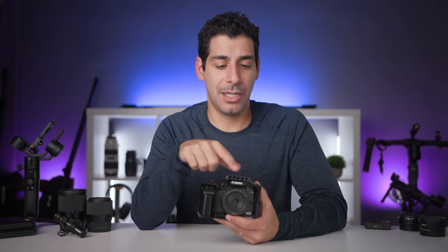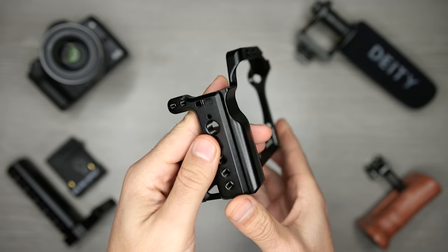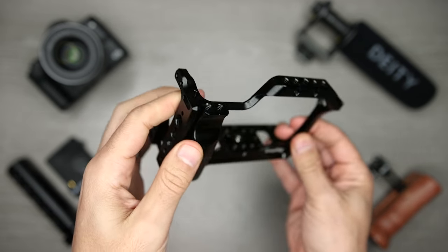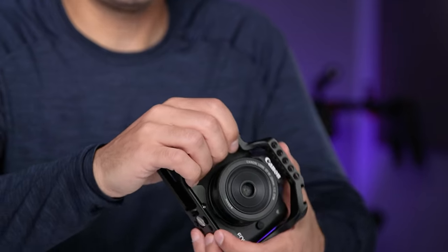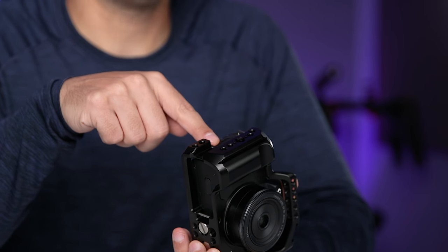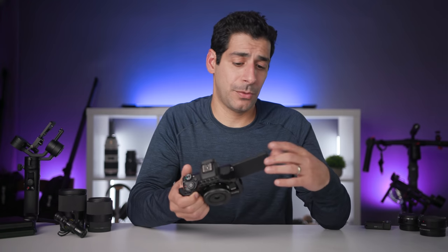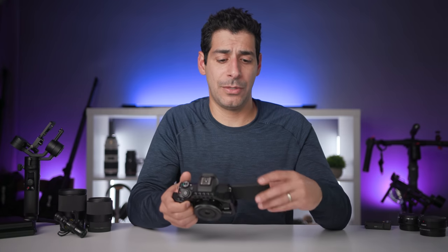The cage adds a ton of quarter-20 and three-eighth holes all the way around, giving me a lot of options for mounting different accessories. It's also designed so it doesn't block any of the ports or functionality of the camera — you can access the battery compartment, change out your SD card, use the HDMI port, and the fully articulating touchscreen still works. You don't have to worry about it hitting the cage; you can have it face up, face down, or face the front.